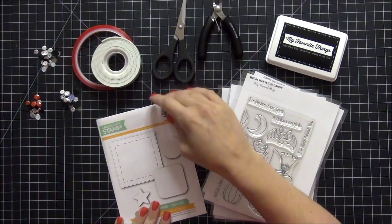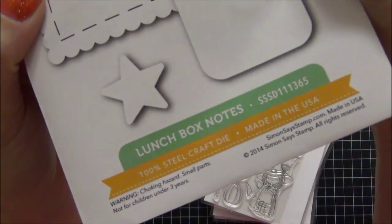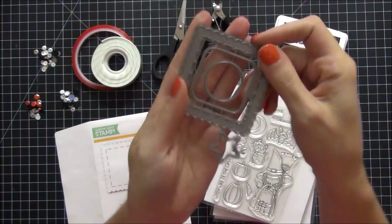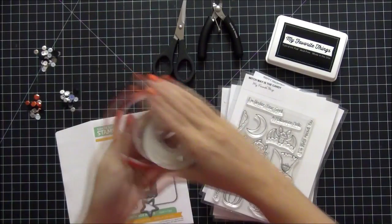Hi guys, tonight I'm going to show you a really cute project that I made using the Simon Says Stamp Lunchbox Notes dies that I just picked up. These things are super adorable. I'm planning on making three Halloween shaker cards with them.